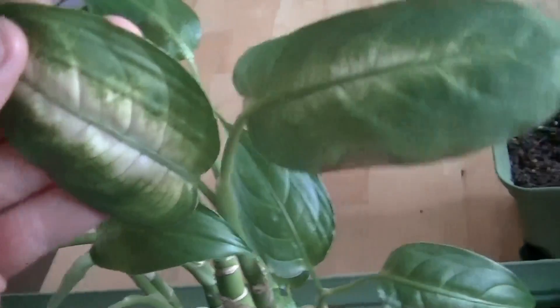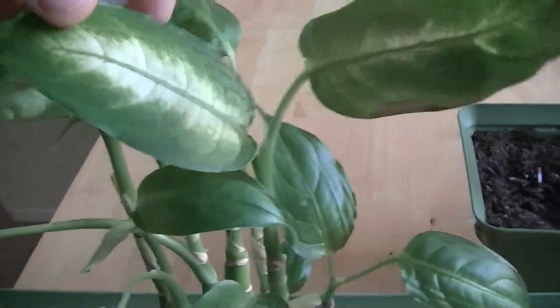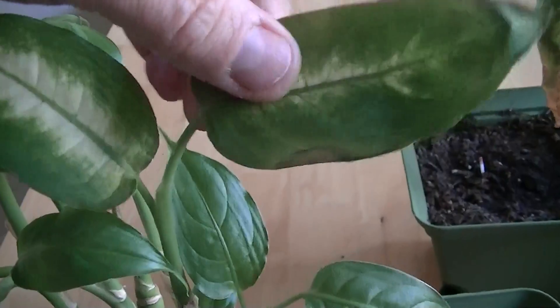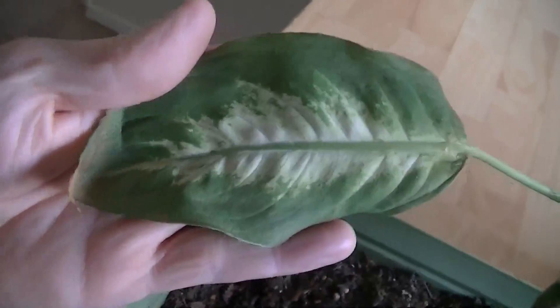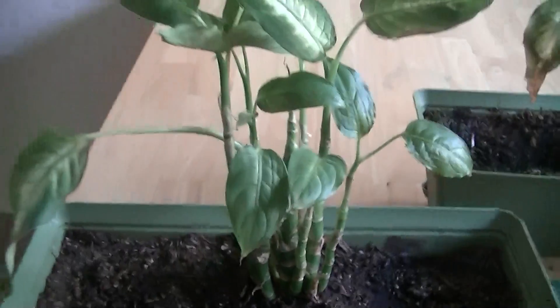So seeing a deformed diphenbachia is not that surprising. You can see it largely depends on the leaf it's putting up as to whether or not you get the patterning. Looking lower down we don't see the patterning. But here's one of the original leaves and you can see it's actually much larger. So that's our control plant — it has no underwire and it's exhibiting the best growth.